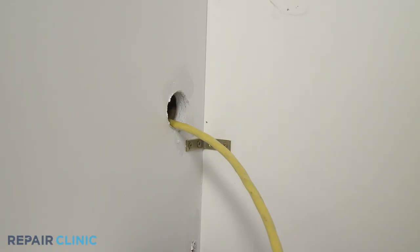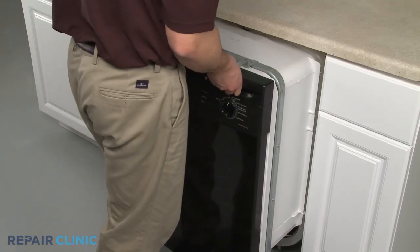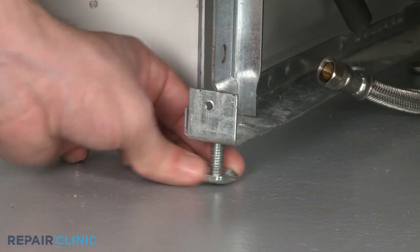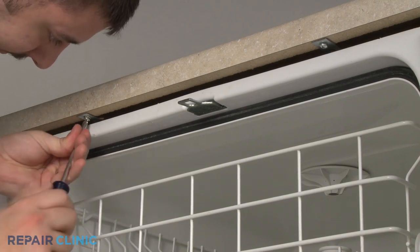To reinstall the dishwasher, make sure the end of the drain hose is accessible through the cabinet wall. Now gently slide the dishwasher back into the cabinet. Raise the leveling legs and secure the mounting brackets to the cabinet or countertop.